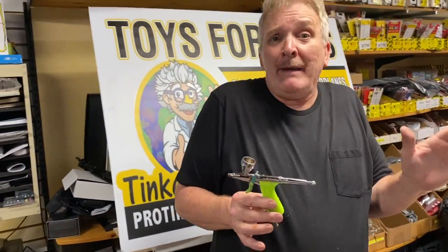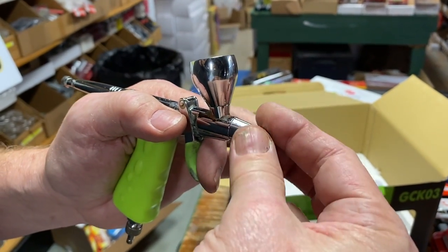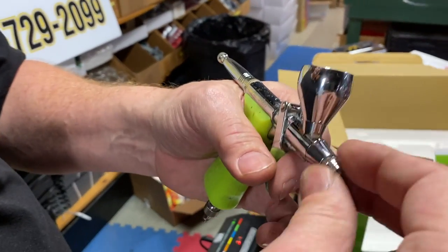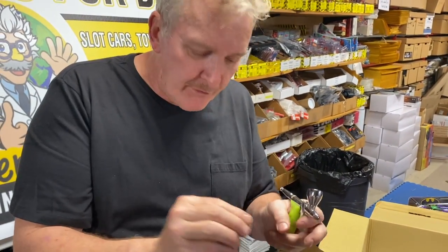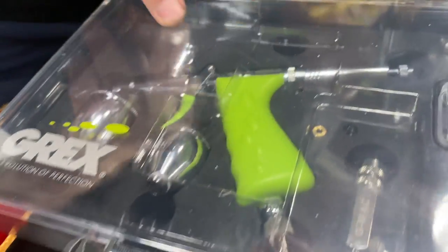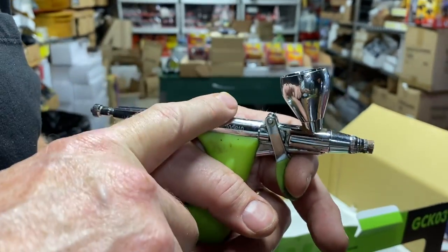I've had a Badger, and I'm not going to knock Badger — I just think the Grex is better because with Badger you're pushing a button on top, whereas with this it's all in the trigger. You're pulling it to get more air out. Everything is components — you can literally strip this thing down to nothing. You can adjust how much air is coming out, whether it's going to be a fine dot or widespread, and that's based on the nozzles. This is gravity-fed.